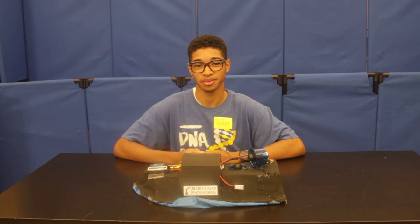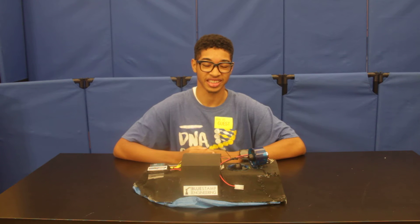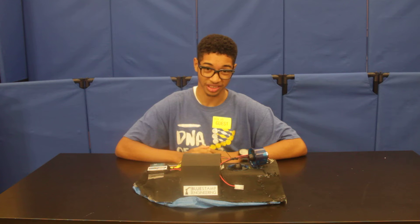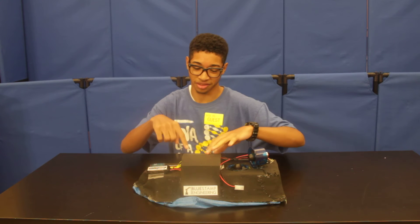Hi, my name is Matthew. I'm an upcoming sophomore in UCC, and I had attached two motors, two EECs, a receiver, a battery, and an Arduino on top of this hovercraft.